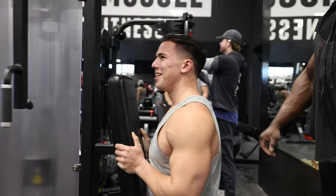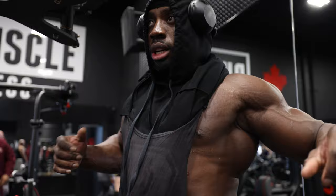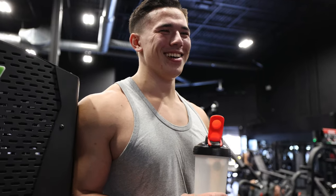Good job. Before we start with chest, we're going to open up and make sure we're loose — open up the chest and the shoulders. That way we don't get injured. That was more volume than you've done in your entire life in one set.